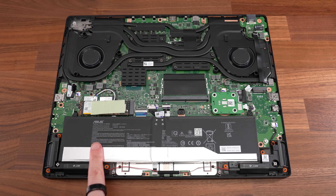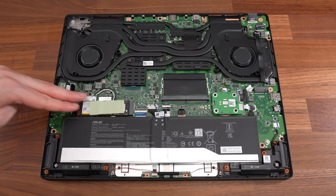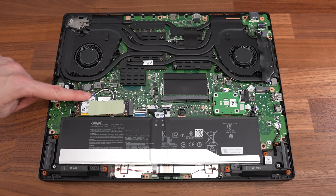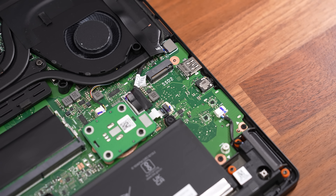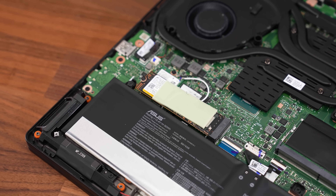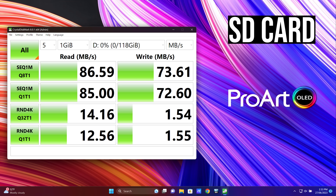Inside we've got the battery down the front, two memory slots just above near the middle, the installed SSD on the left, a spare SSD slot on the right, and a WiFi 6E card underneath the SSD. Both PCIe Gen4 M.2 slots support drives with chips on both sides, so up to 8TB per M.2 slot should be possible. The speeds from the installed 2TB SSD were good, though the SD card slot was not able to get the most out of my V90 card.